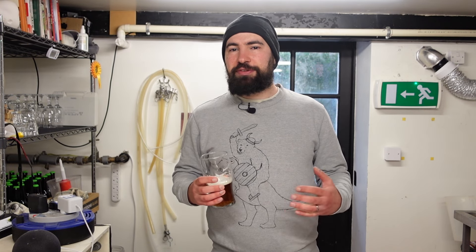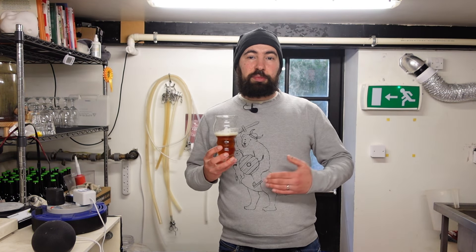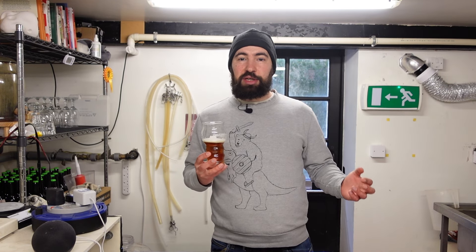If you found this video useful, please remember to like and subscribe. If you've made a California Common before, I'd really like to know how it went for you and what your thoughts on the style are. Thank you.